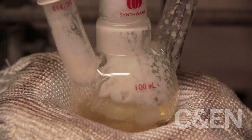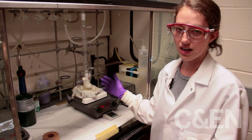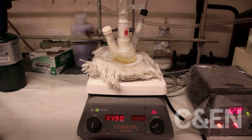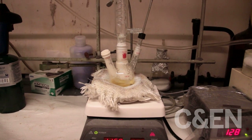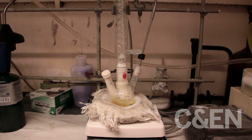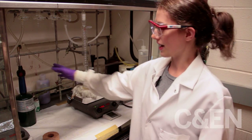Here we have some stearic acid and cadmium oxide that we heat up to dissolve the cadmium oxide in the stearic acid. Then we cooled it back down and added some trioctylphosphine oxide and some hexadecylamine, then heated that up again until it all melted. We've been putting it under a vacuum to get rid of all the water inside. There's some accumulation of the cadmium oxide and stearic acid on the wall, so I just need to heat that up to melt it off so it falls back down.